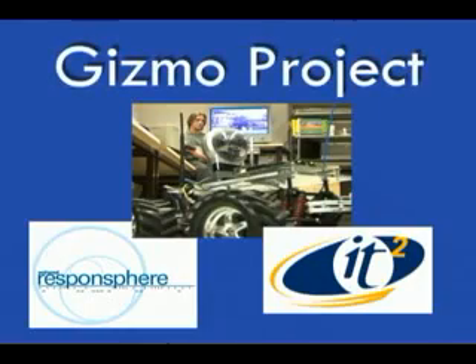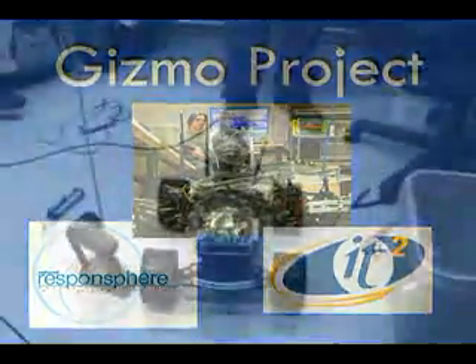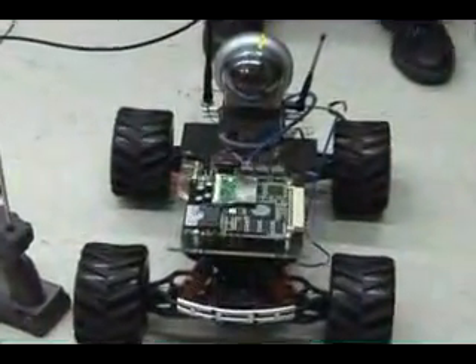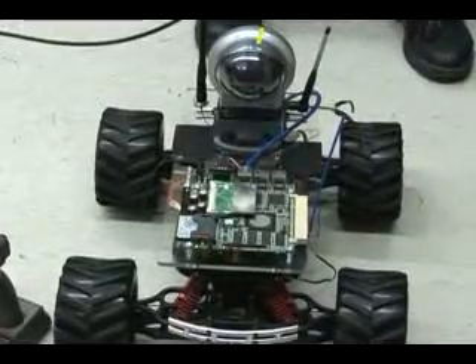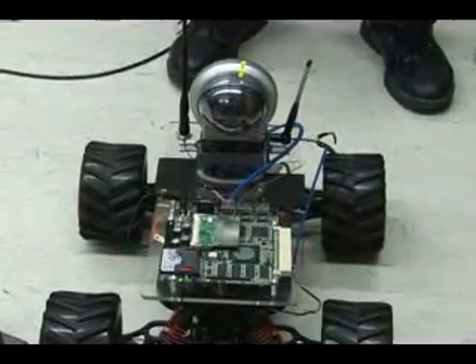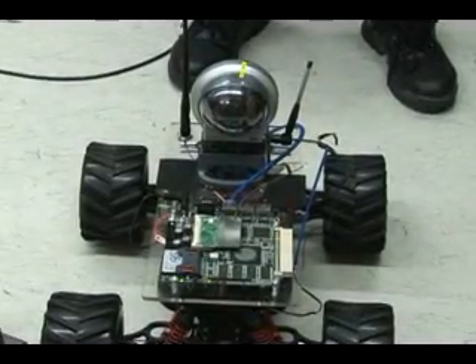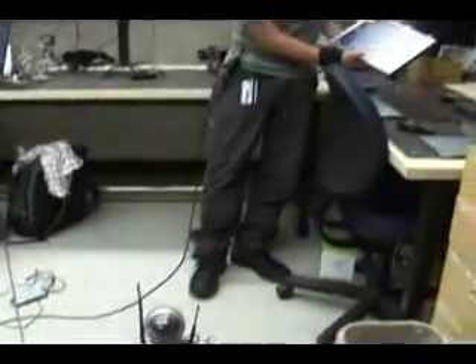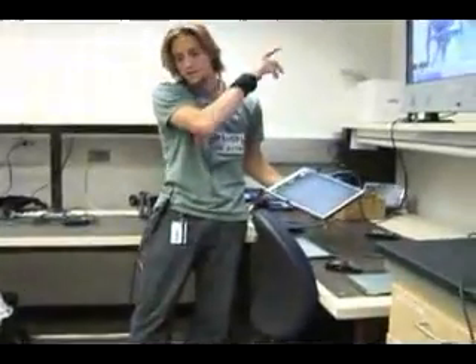This is the wireless camera mesh version of Gizmo. It has a mesh router — the CalMesh version that the guys upstairs are working on. It has a webcam hooked up with DHCP, and with this little tablet I'm connecting to the wireless network and broadcasting the camera feed on the screen.